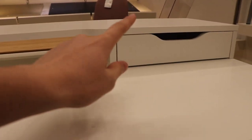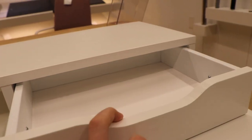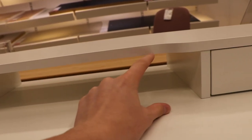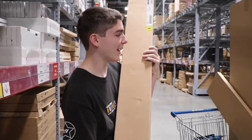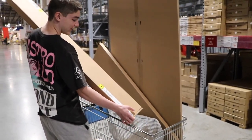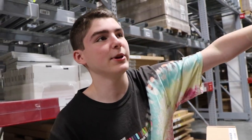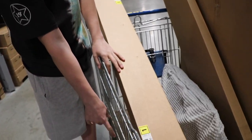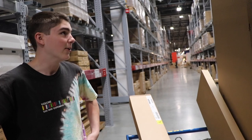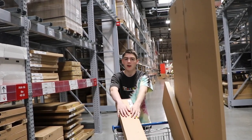Alright guys, so this top part is the first thing I want to get — it's 50 bucks, which isn't too bad especially for the drawers. You can store pencils and stuff for homework, and I can put the Xbox under here. Gonna pick this thing up — hopefully the Xbox will fit, I'm pretty sure it should. Okay so now we finally have everything. A lot of this stuff is super heavy, but as you can see we got the actual desktop, the legs — which came in two parts — and the little add-on. I think we got everything.